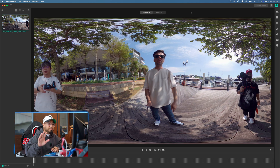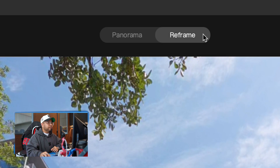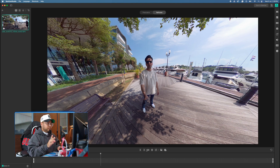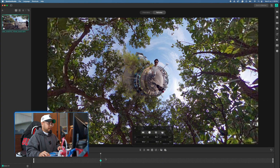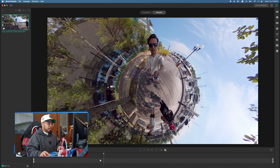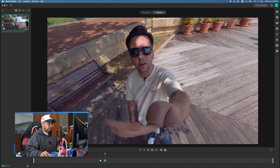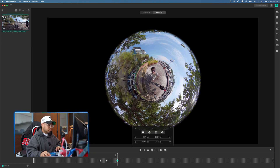I'm a beginner like you — I learned this within two hours, so this is just the basics. Once you import your video, there will be a Reframe option. You can set keyframes to choose different angle variations — for example, starting with Tiny Planet, then changing the angle at another keyframe, switching to Crystal Ball, and so on.